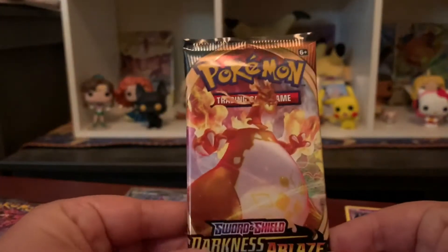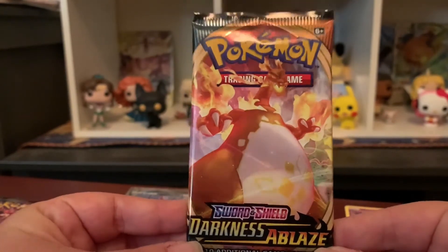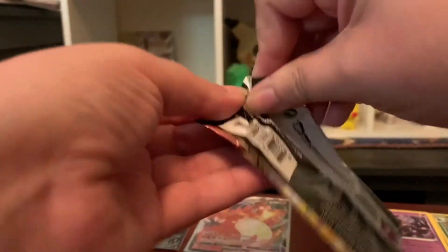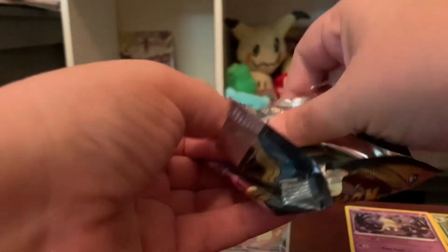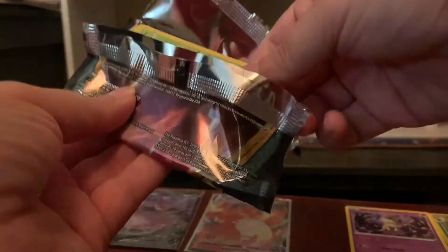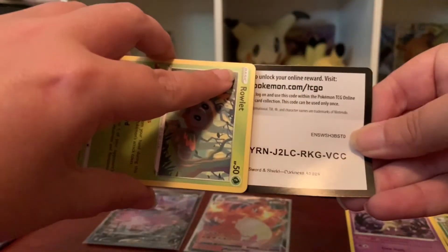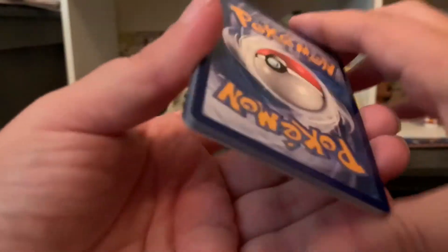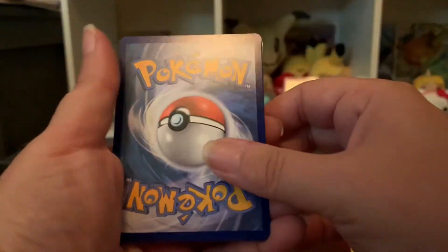Second to last pack — can we pull Charizard V or Butterfree? I really want Butterfree! I'm so excited I got the Charizard, but I still want the OG Butterfree. Code card — and it landed in my shoe over there, that is great.